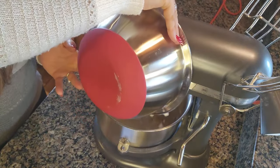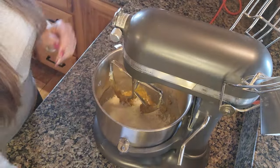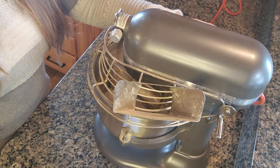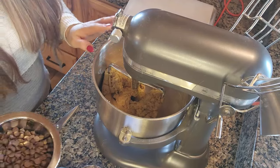Once your eggs and vanilla are fully combined, you're going to add your sifted flour, baking soda, and salt, and slowly mix that into the wet ingredients until it's just combined — on low speed for a couple of seconds.